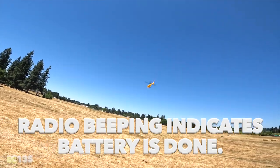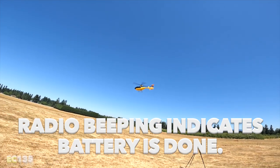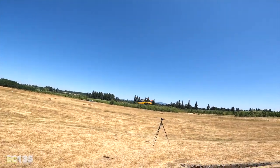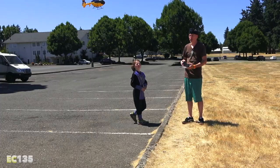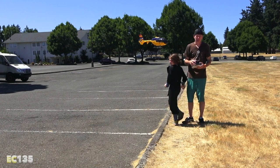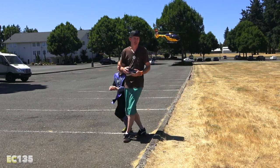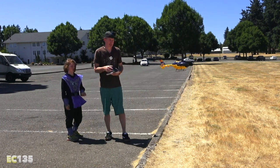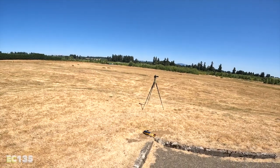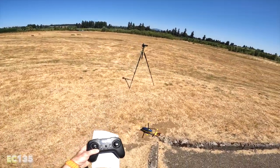The transmitter is beeping and I can see on the bottom of the heli there's only one LED now, so we're going to come down and land. Keith decides to land in the grass rather than on the concrete. We make our landing right where we took off from — listen to that head speed. Perfect landing, push down on the stick, and we're down on the ground.